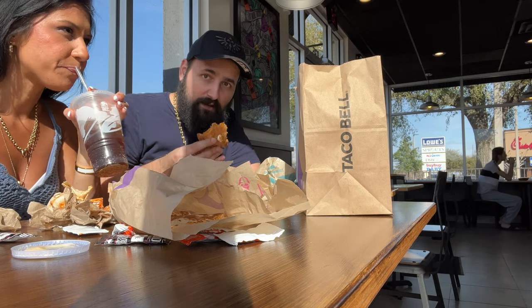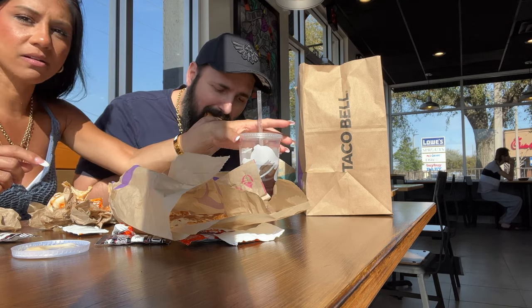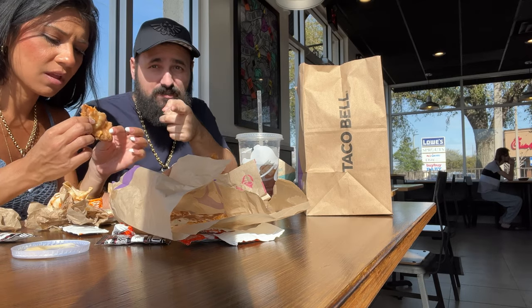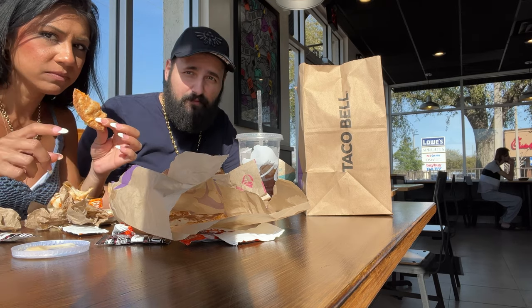Lowest one. But chicken empanadas are good — you guys should go try them. Do you have any last thoughts? We hope you guys enjoyed this short, random video. God bless and may grace be with you. See you next time.